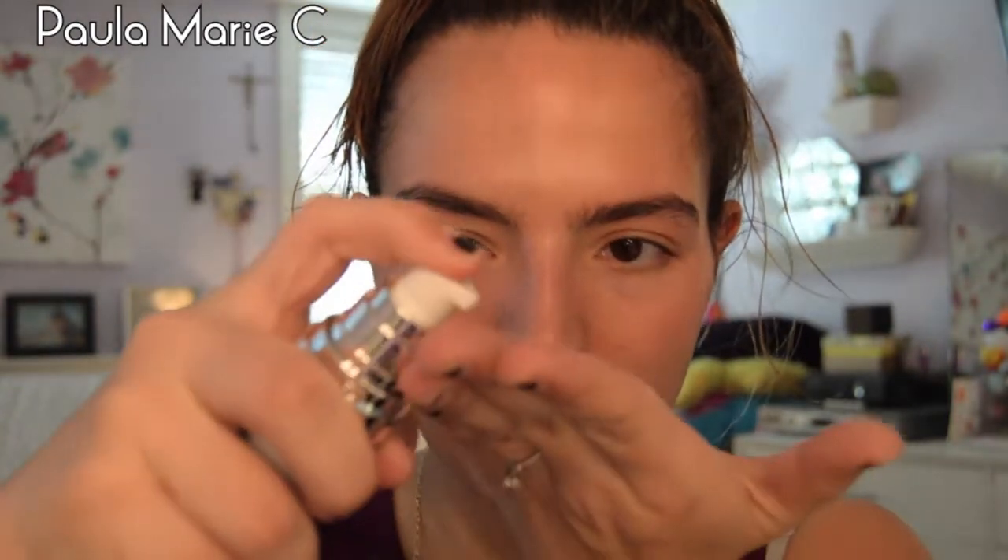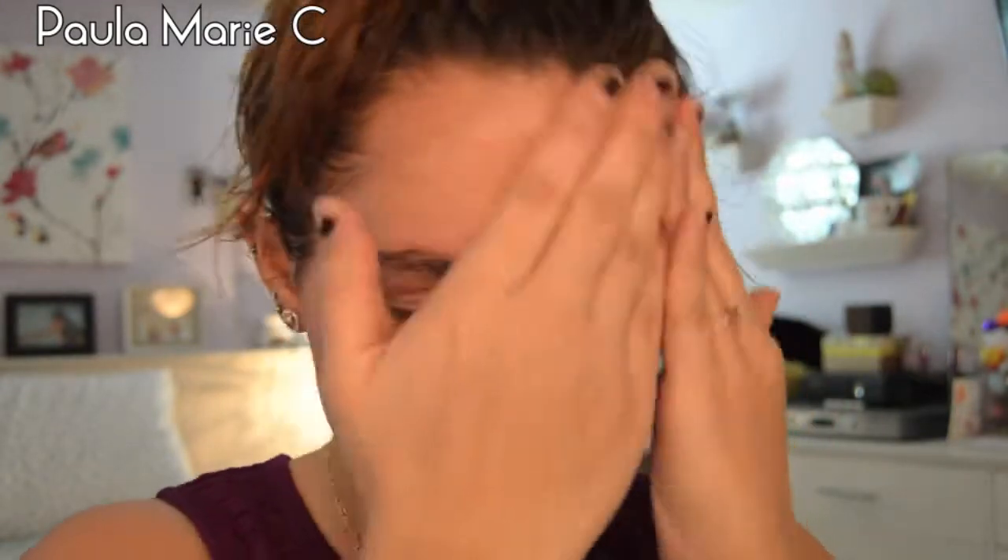The first thing I'm going to do is take my ELF Mineral Infused Face Primer and apply it all over my skin. The clear face primer is ideal for creating a smooth base for foundation, and they also have three others: a tone-adjusting green, a brightening lavender, and a radiant glow.